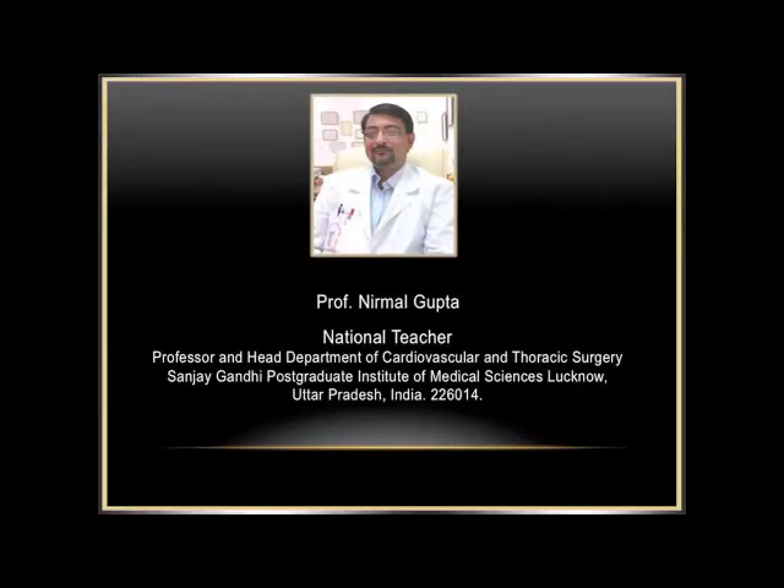Please provide me feedback at the bottom of the screen that you will see in the lecture, and that will help me to make more of such basic lectures for the preliminary students of cardiovascular and thoracic surgery. Good luck with it.